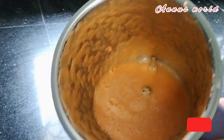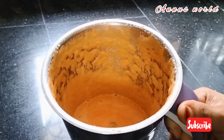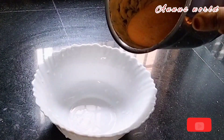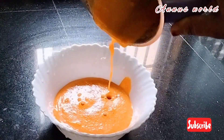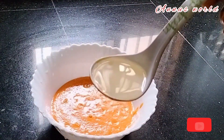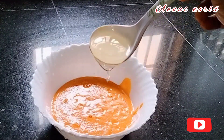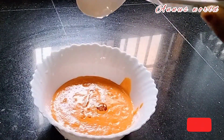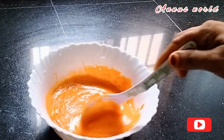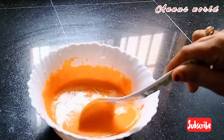I am going to mix this in a little bit. I am going to mix this in a spoon of sunflower oil. I am going to mix the Keke. Next cup of 40 cents, I am going to mix it in a little bit.